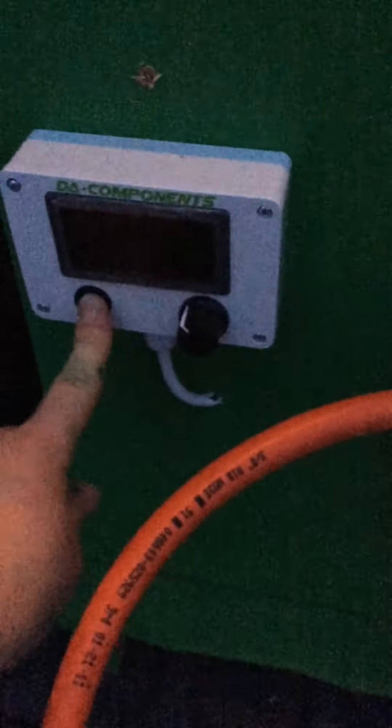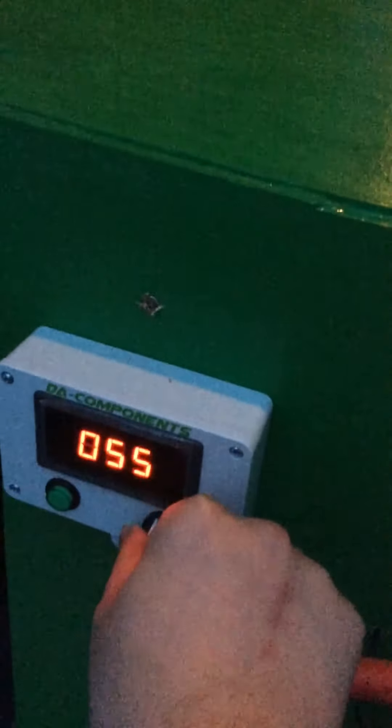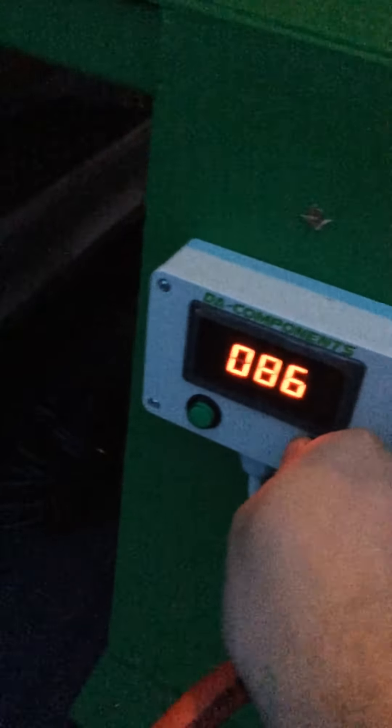And the electrics all work, and I'll demonstrate that for you now. And there we have water — fantastic. We can turn the flow rate up. As you can see, we have water there.